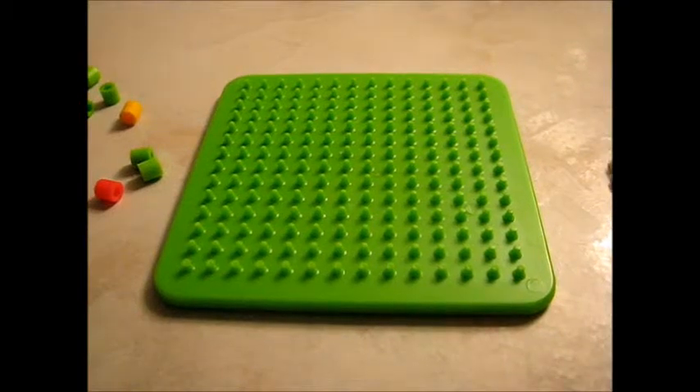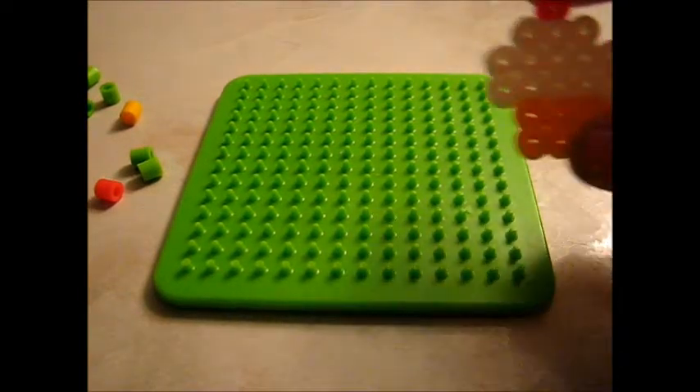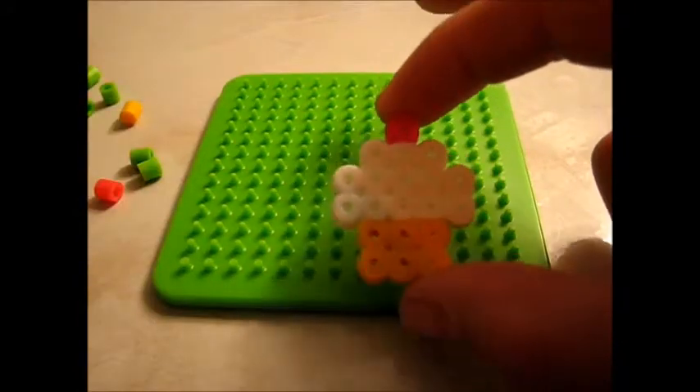Hey everyone, today I'm going to be showing you how to make this mini cupcake out of perler beads.